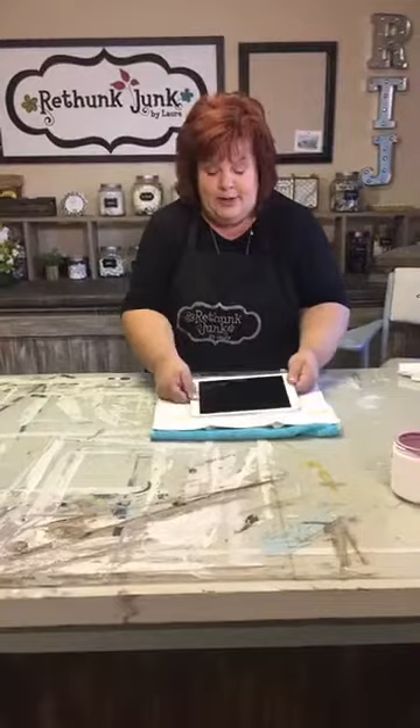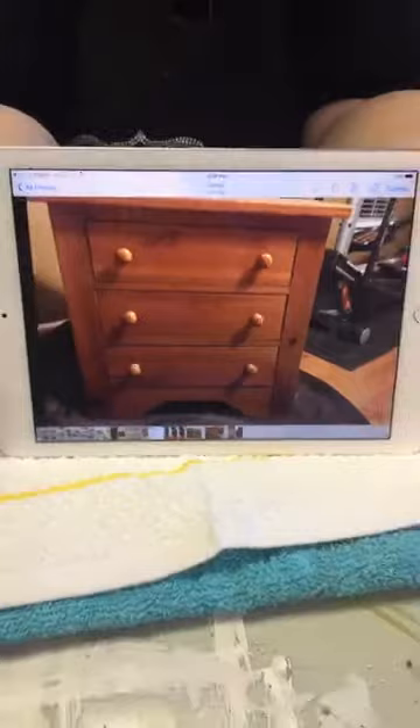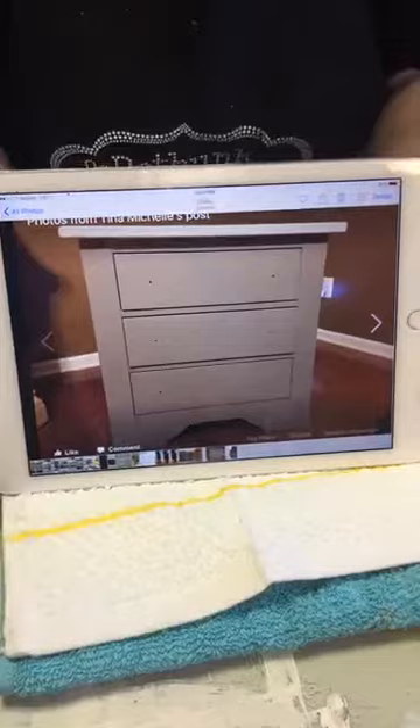My printer has no ink so I'm going to show you pictures. The first customer creation is from Tina Michelle — here's the before. This was her very first project and she mixed colors, which is one of the things we're doing today. She used cloud on the top, then mixed cloud and slate for the base.